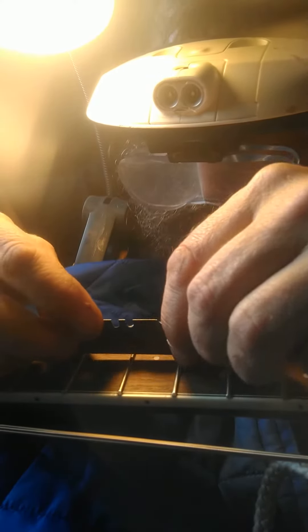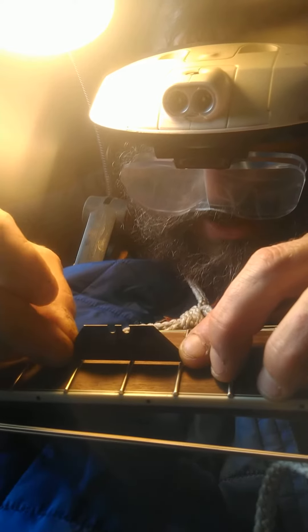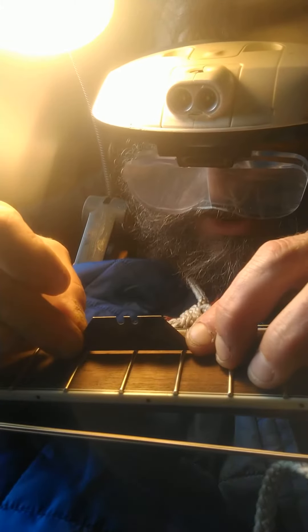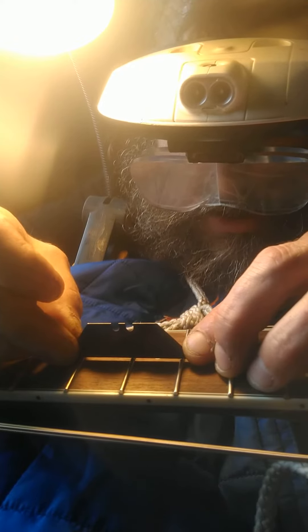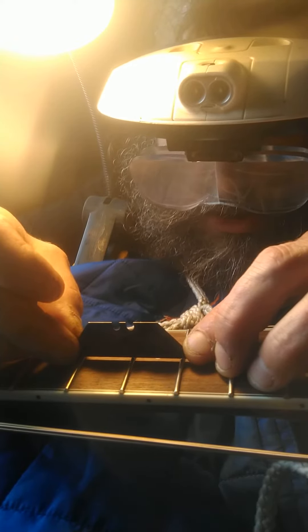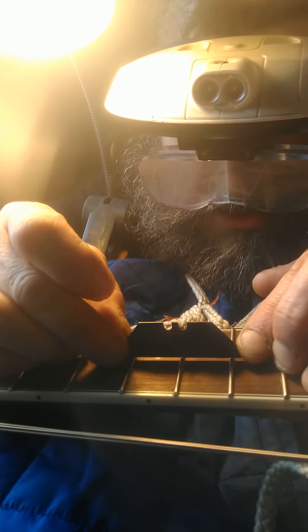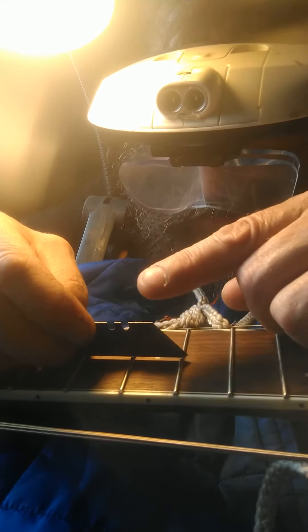Hi, fret part two. Okay, so here we discovered that we had one fret that was a bit high in the first film. You can hear it and you can see it rock — like a cradle. There's no problem, so the trick is to make it flush.